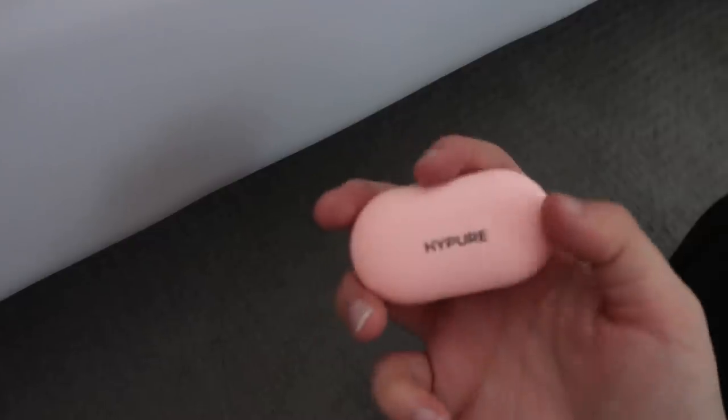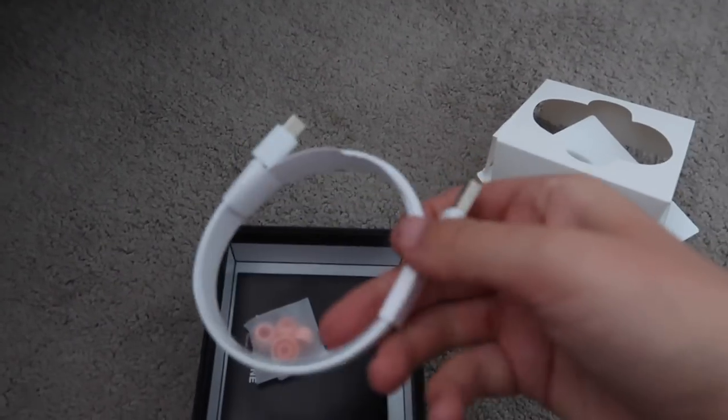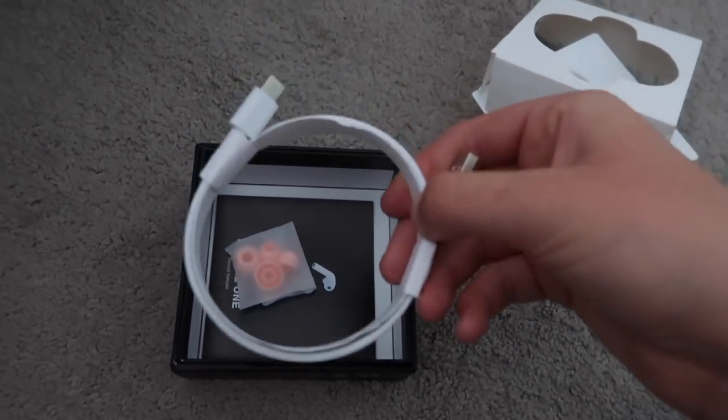These headphones match my shoes that I just wore today to the gym. How freaking cute are these guys? You charge these headphones with the USB-C cable right here, so they're super easy to charge.